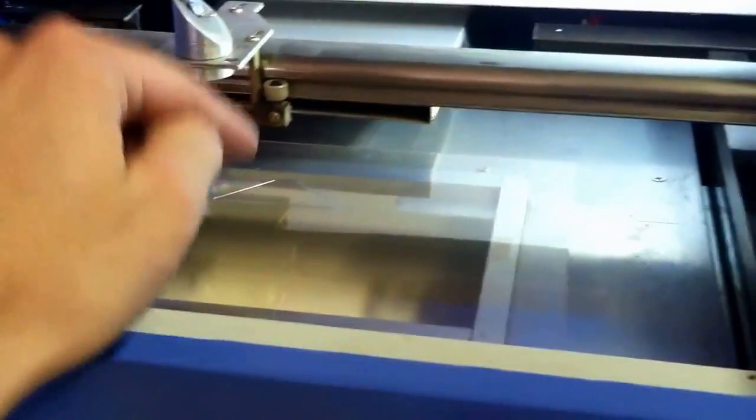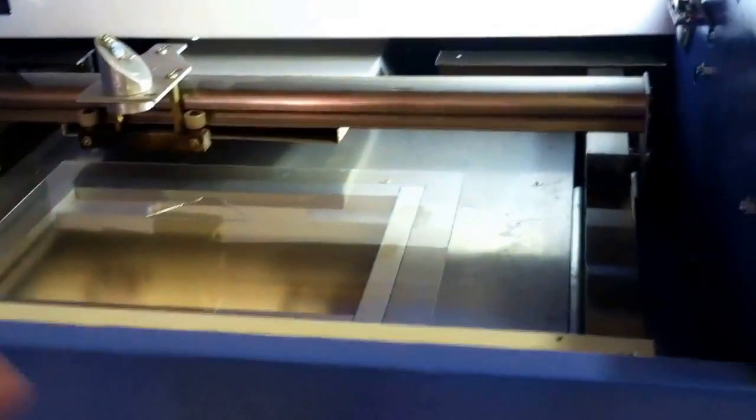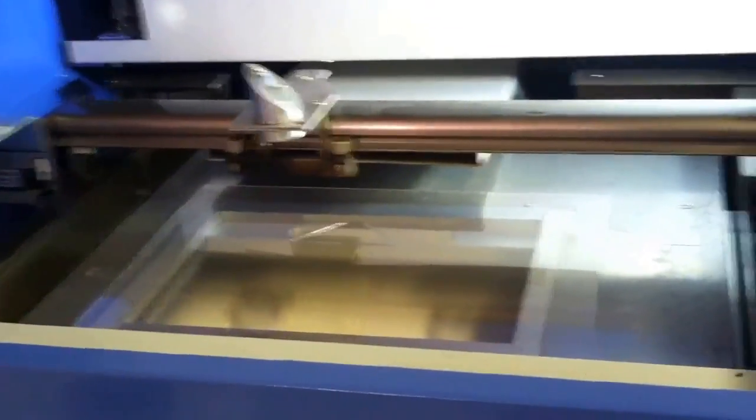I'm going to be cutting these out and we'll get to the next section of the video. This is a crude design — I just used three sides, so there's still a hole in the center. We're going to move to the next part of the video and show what it looks like.